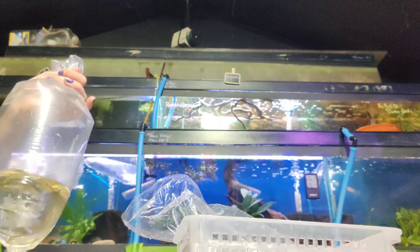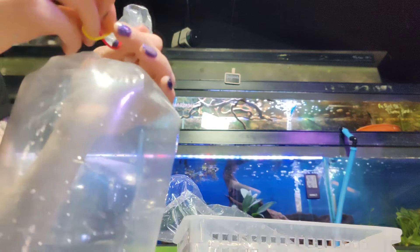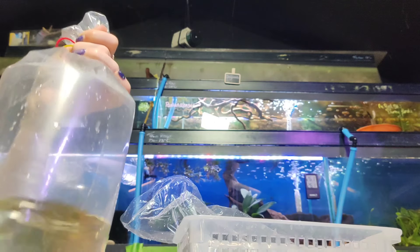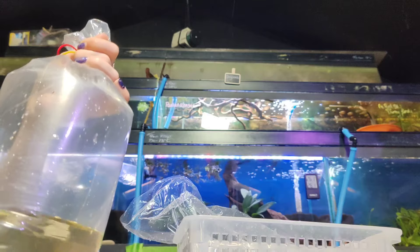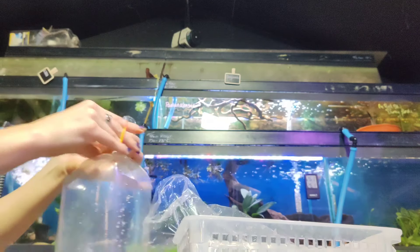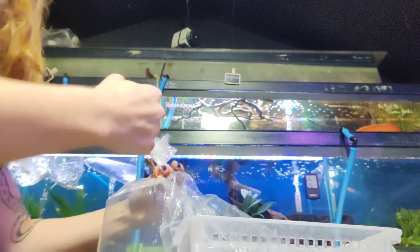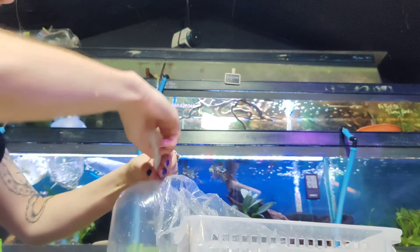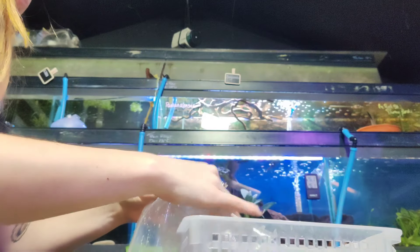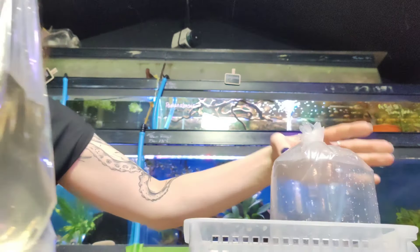You just grab it quickly, trap the air in there, and then secure with some elastic bands. Some people worry about spinning the fish around — I haven't ever found it to be a problem and I used to work in a chain shop so I used to bag up a lot of fish in a day. But sometimes if they're very skittish fish, like silver dollars, you might want to avoid doing that.